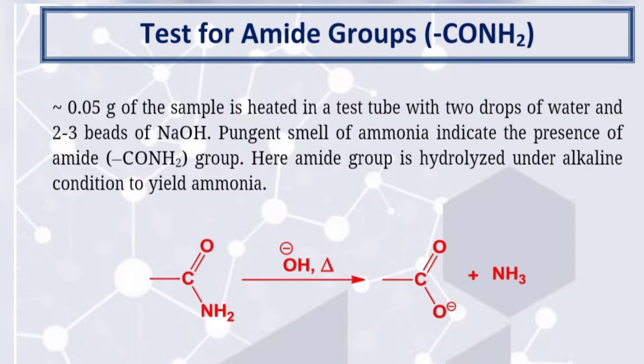0.05 gram of the sample is heated in a test tube with 2 drops of water and 2 or 3 bits of NaOH. Pungent smell of ammonia indicates the presence of amide, i.e. CONH2 group.